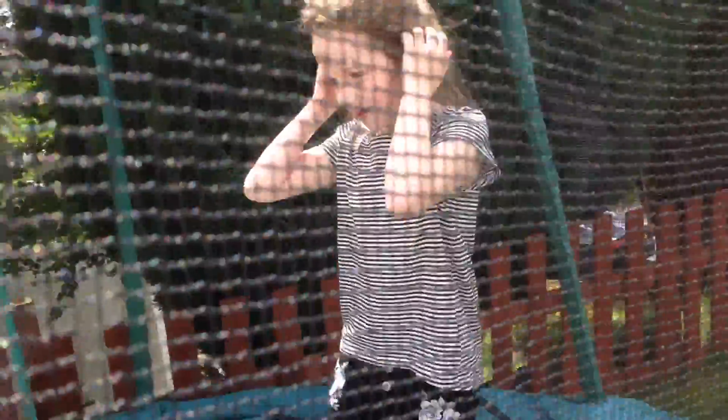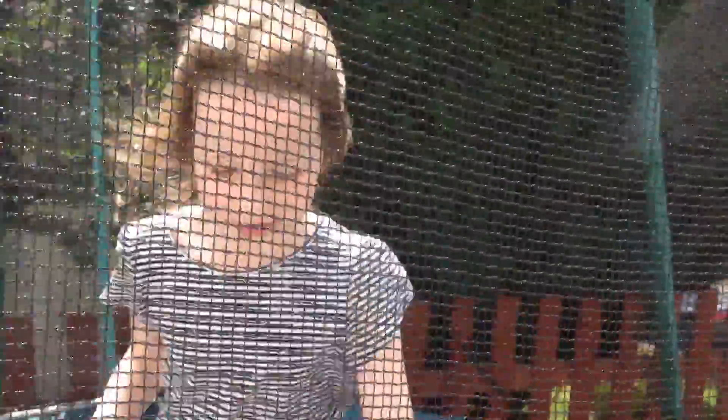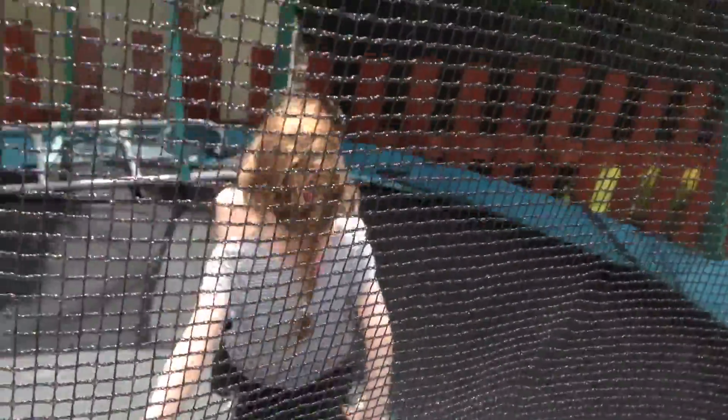My second trick is basically the opposite of a unicorn tumble — it's a bit weird. You'll start off like this, and then you just basically try and lift yourself up.